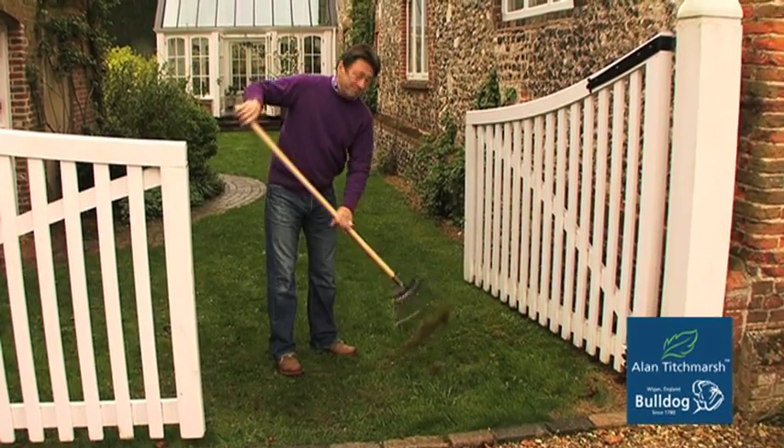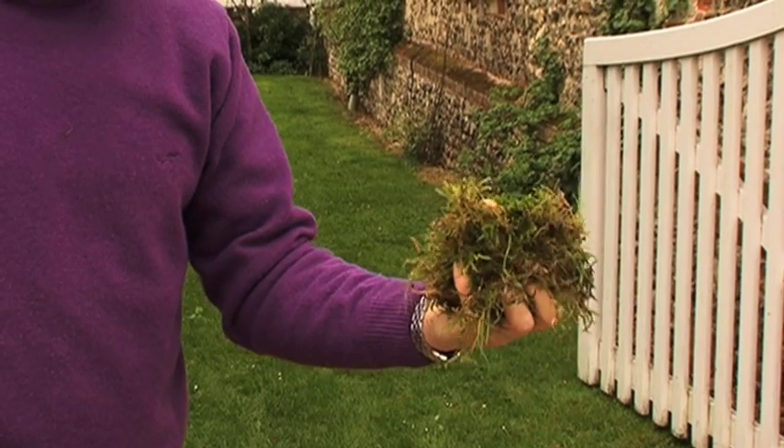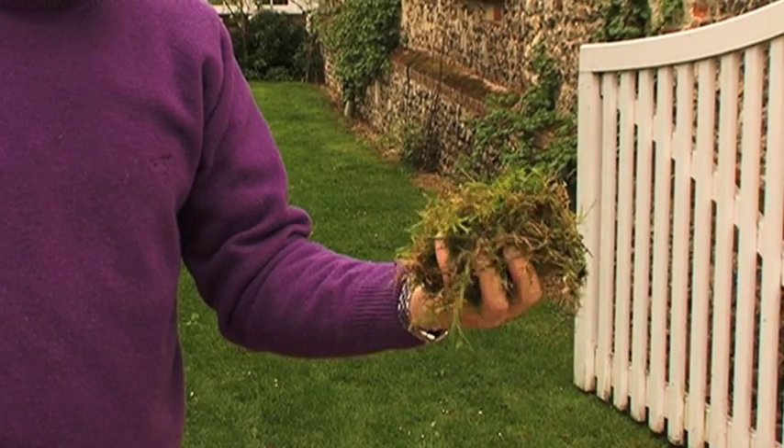By the end of the winter, most lawns are absolutely full of this stuff — moss along with a bit of dead grass or thatch.